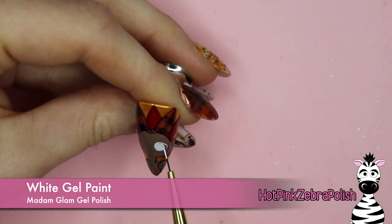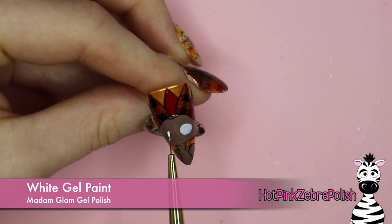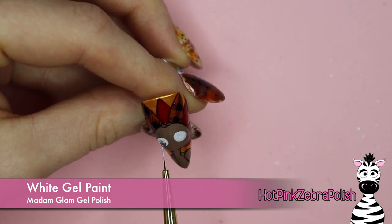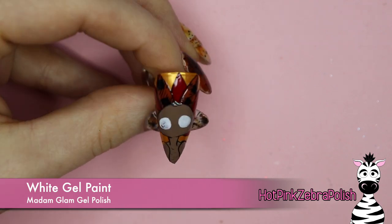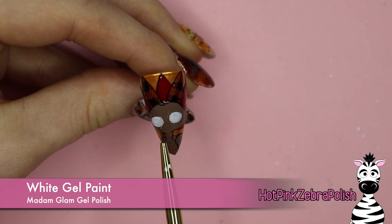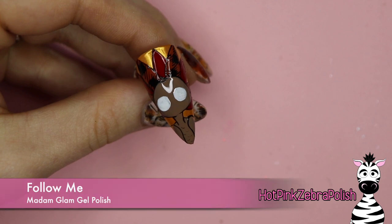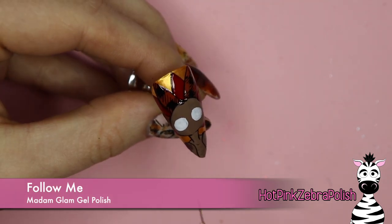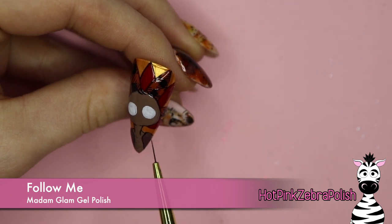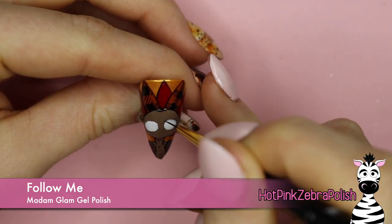Now with white gel paint I'm going to be painting my turkey's eyes. A lot of times I like to do outlines of facial features first and then fill them in — that's the way I've done it recently. In the past I always did it the other way, painting features and then outlining later. For a cartoon character I've been doing all the outlines first, then filling in, but I wanted to switch it up and do it more like the way I did it in that original video. I actually like it — I like doing it both ways. If you haven't done this kind of cartoon painting style before, try it both ways to see what works for you.